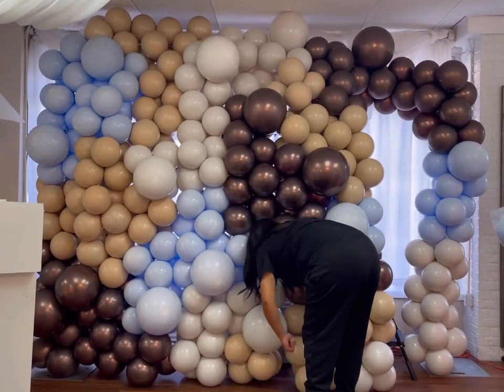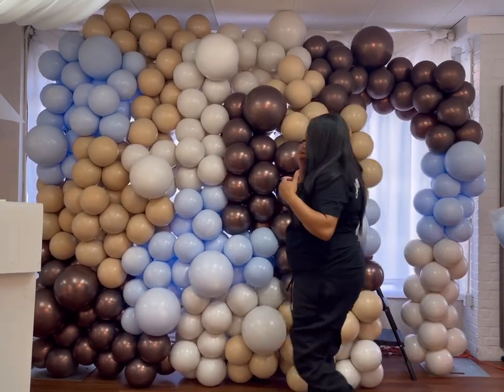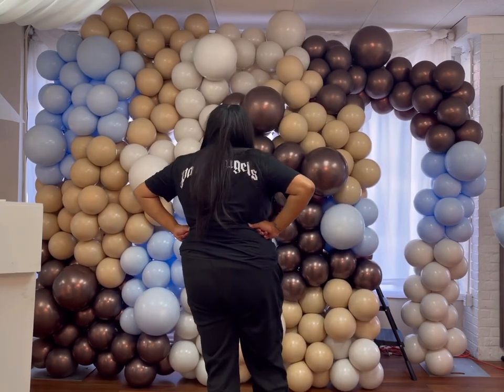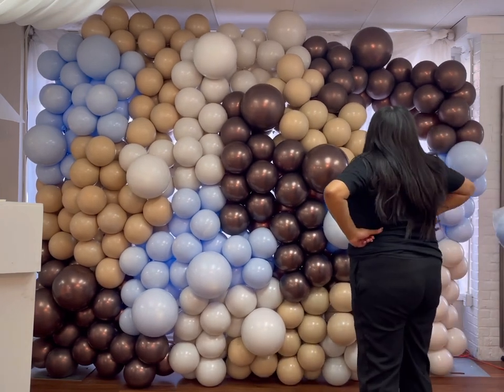But I was able to get the wall up pretty quickly. I feel like majority of the time was spent trying to hide the light that was coming through. But for the most part, assembling it — because I had everything inflated — was quite easy.